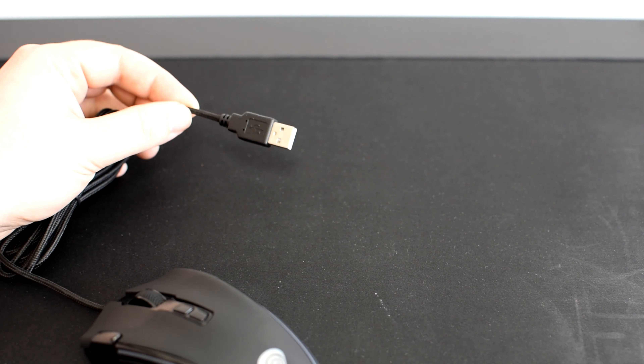The mouse is only available in black, and while we're talking about colours, RGB is supported with what Genesis are promoting as their Prismo effect. It has a 5-level DPI switch which displays a certain colour for the DPI selected before resuming its RGB effect.